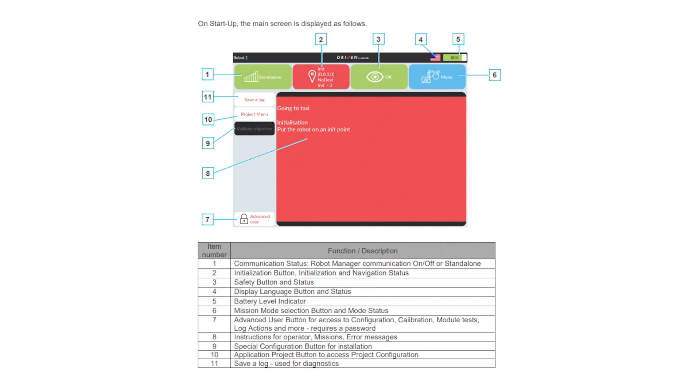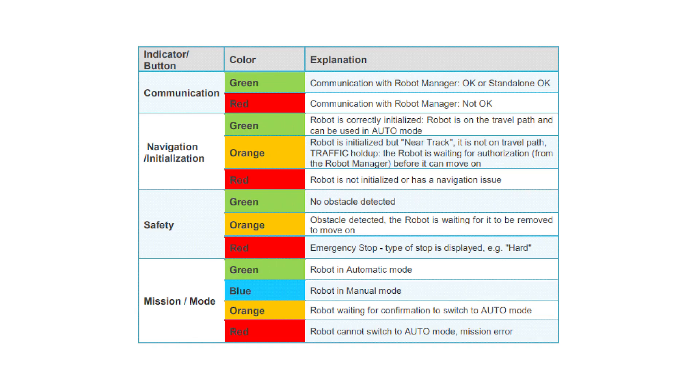HMI Screen. The Human Machine Interface screen is a digital touch screen display the operator uses to initiate functions and uses status color codes for each indicator button. Please reference the HMI Control status color codes table for more information.